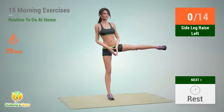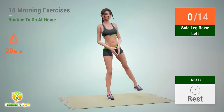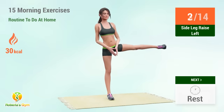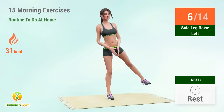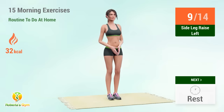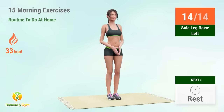Up next: side leg raises. In 5, 4, 3, 2, 1, go. 1, 2, 3, 4, 5, 6, 7, 8, 9, 10, 11, 12, 13, 14. Rest time.